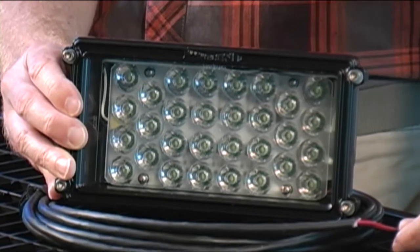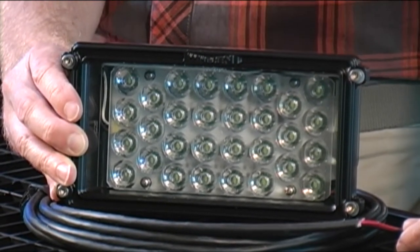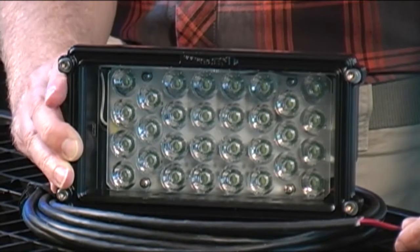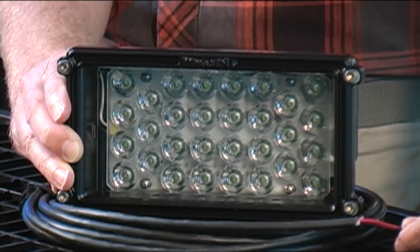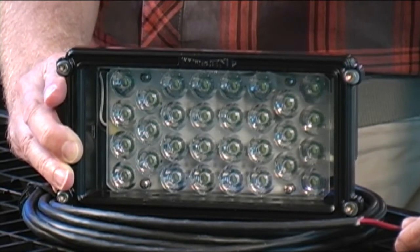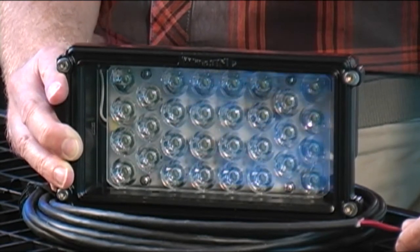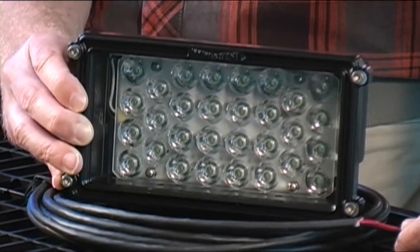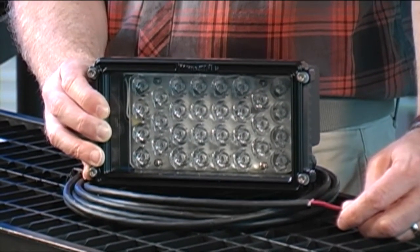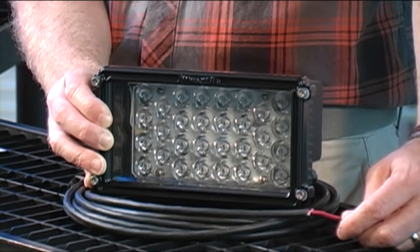It has 75 watts of power consumption and operates on 12 volts DC. It puts out 7,000 lumens of power — so in basic English, it is very bright. I think the camera crew will attest to that one. Another feature about this particular light is that it generates no ultraviolet light, so bugs that are attracted to lights at night will not be attracted to this particular one. It will still allow you to have great visibility out in the field.